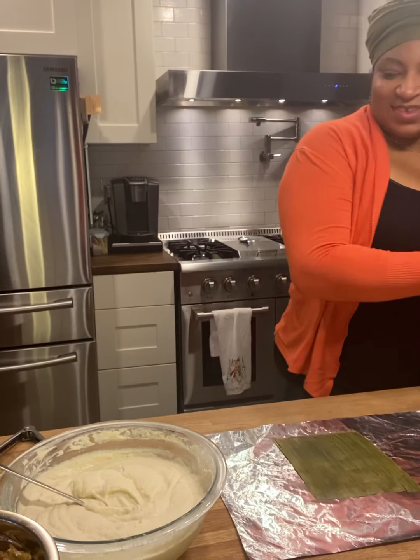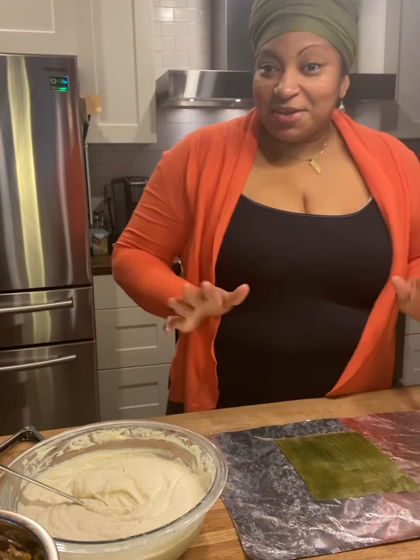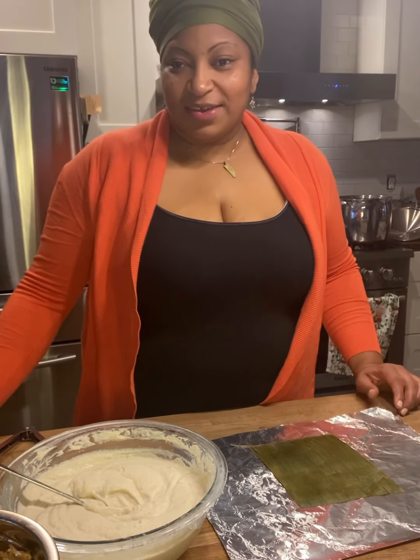My son is watching TV so I have a little time to just get this done. I'm gonna show you a few of them, okay?